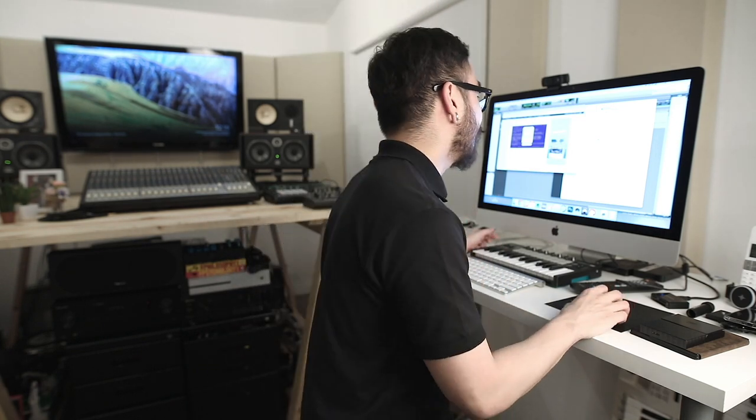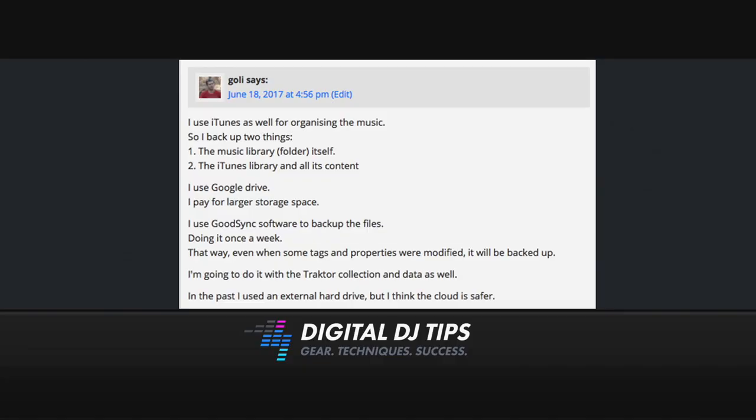Let's move on to our next answer, this time from Goalie. He says: I use iTunes as well for organizing music. I back up two things — first, the music library folder itself, and second, the iTunes library and all its contents. I use Google Drive and I pay for larger storage space. I also use GoodSync software to back up the files. I do it once a week, so even when some tags and properties are modified, it will all be backed up.